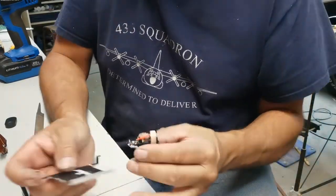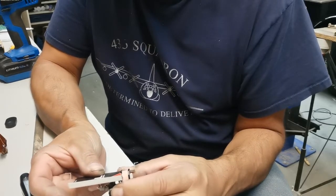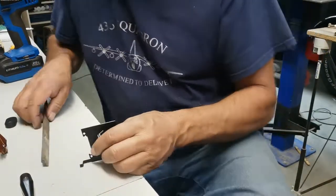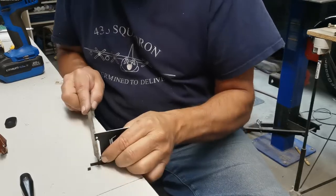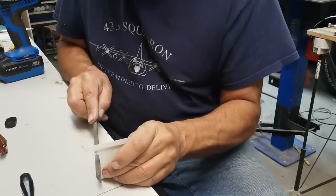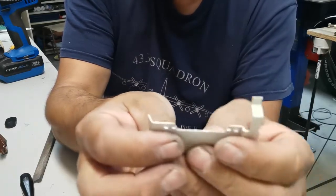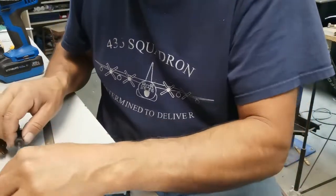I took a little bit more off here. Oh boy, that is so close. I'm going to have to take a little bit more off, just a hair. Alright, you can see my little slot I filed on both sides. Let's see if that works — I'm going to get this ready because I think it might be enough.